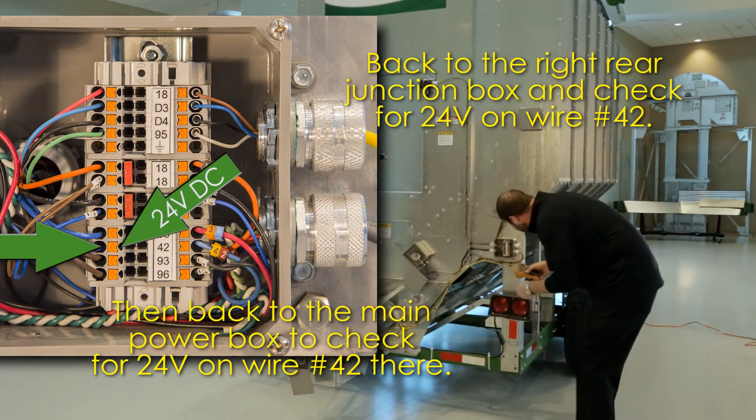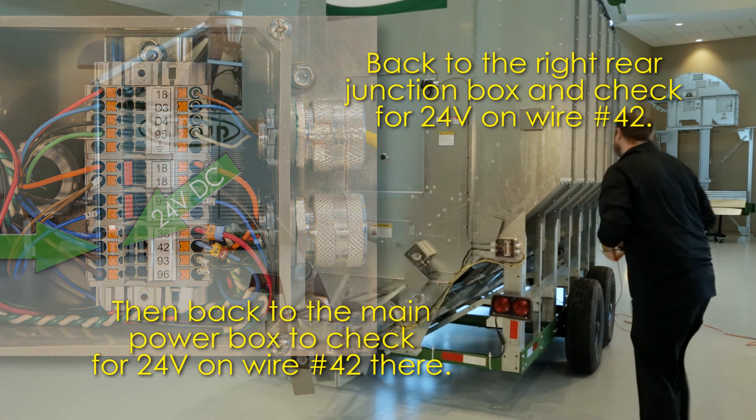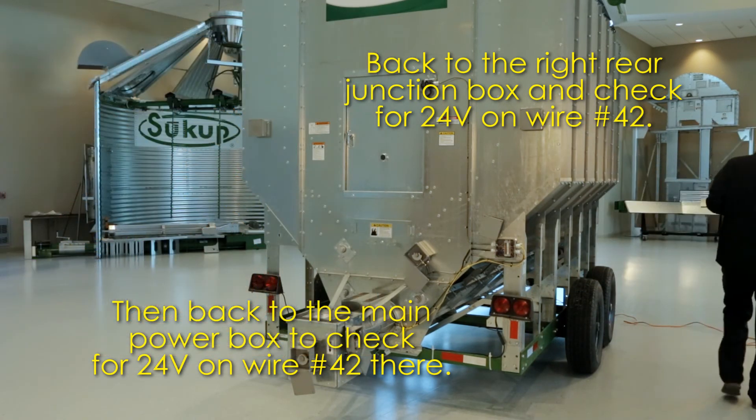Back at the right rear junction box, check for 24 volts on wire 42, then go to the main power box and check for 24 volts on wire 42 there.